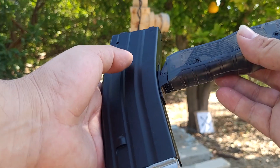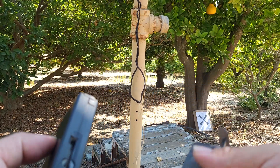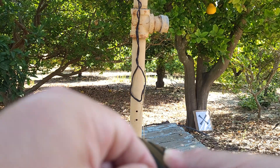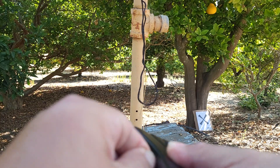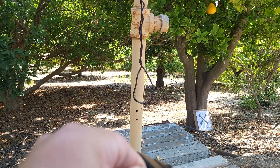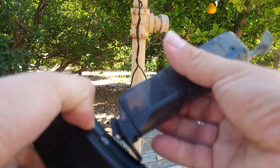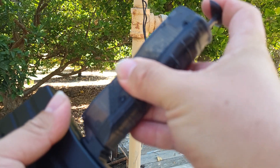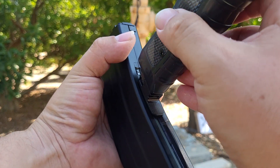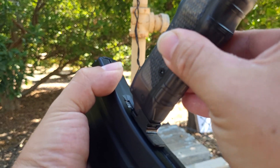I tried using the speed loader with my other Glock 19 Gen 3 magazine but it doesn't work that well. You put the speed loader into that little notch on the mag and push the button. This magazine I kind of messed up putting a BB in the middle of the spring, but my other magazine is in pretty pristine condition. Off camera this would only take about two seconds.